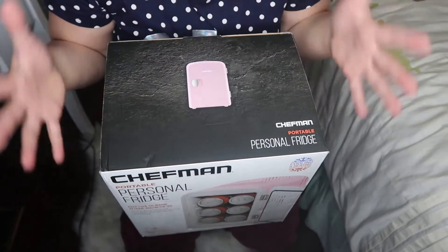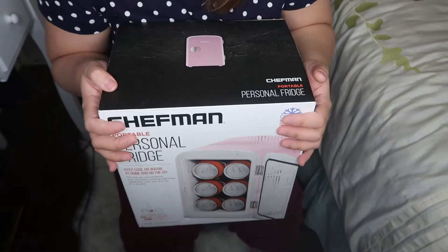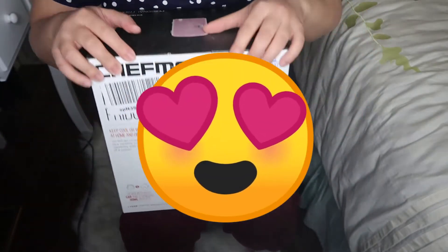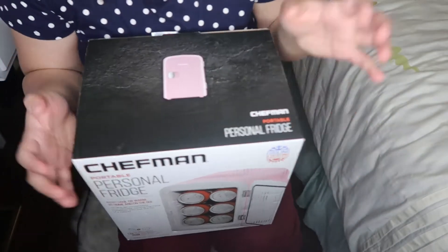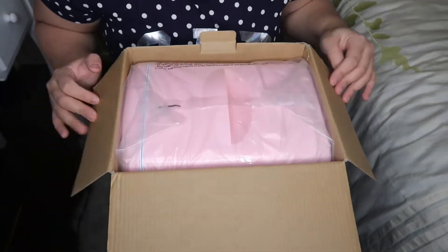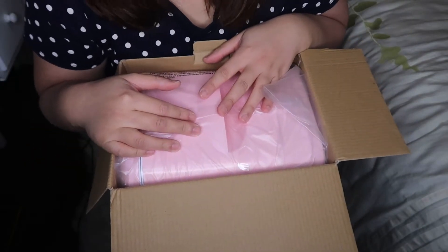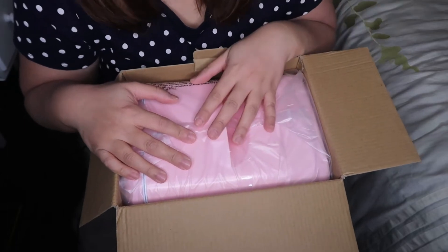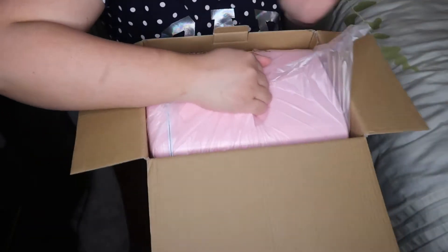This one came with no wrapping or anything, but hopefully it's okay. Anyway, let's open my mini fridge — I thought it would come tomorrow but it came today! I chose pink. I will link down below where my boyfriend got this for me. I'm the one who found it on Amazon, so I'll link it down below if you guys are interested.